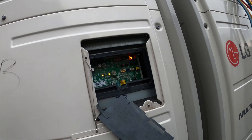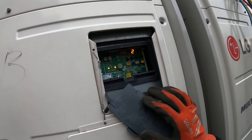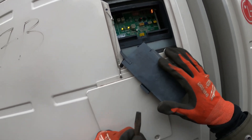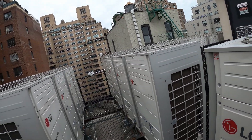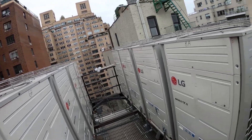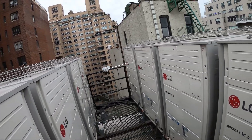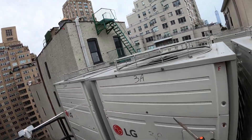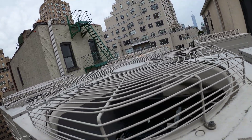First things first: check the main control board. Oh yeah, error code — C1126, 261. Good thing we got those crates, because this unit had the same exact code.